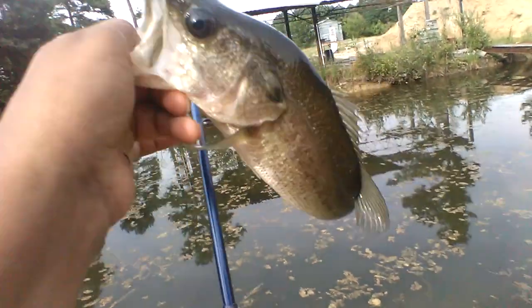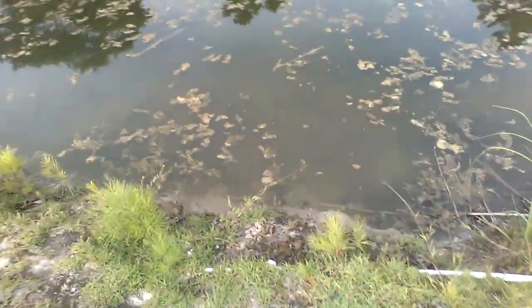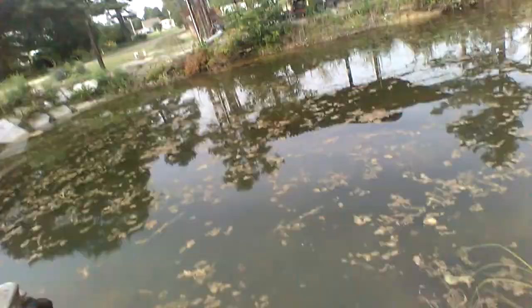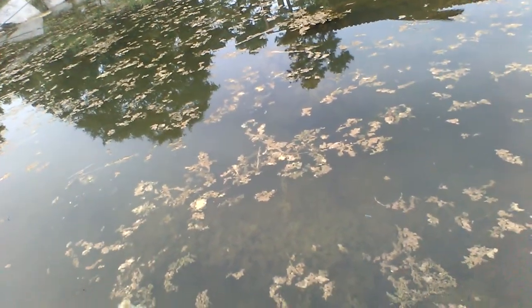Welcome back to another Ken's Outdoors. Just caught this little fish right here, caught him on the Texas rig Senko in watermelon. I'm gonna go ahead and get the release on this fish, and after I do that I'm gonna be showing you the baits I found today when I went fishing.